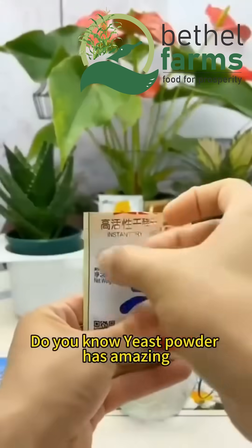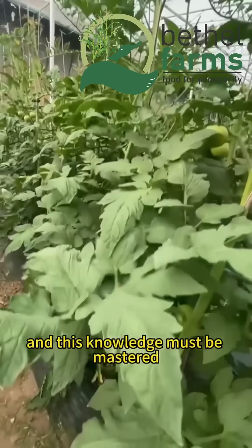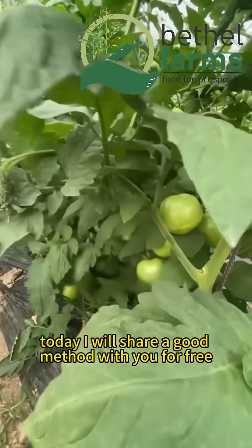Do you know, yeast powder has amazing magical uses in agricultural planting, and this knowledge must be mastered. Today, I will share a good method with you for free.